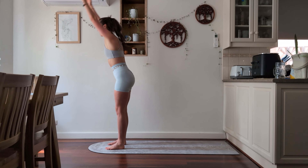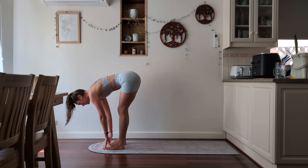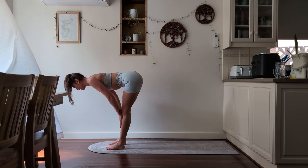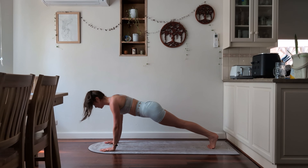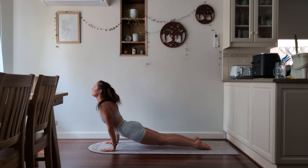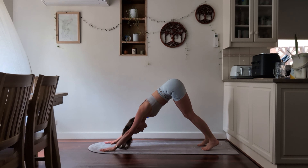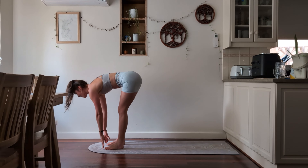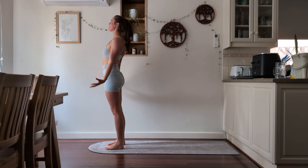Inhale up, exhale into that forward fold. Inhale halfway lift — fingertips to the ground or to your shins. Work on keeping the shoulder blades back and down, nice straight back. Then exhale as you step back — knees or toes. If you're on your toes, remember just shift forward slightly, bending the elbows 90 degrees, and then bring yourself up into an upward facing dog, squeezing your glutes together. Exhale as you push back into downward facing dog. Walking to the front of the mat, inhale, exhale forward fold. Inhale and exhale the arms down.